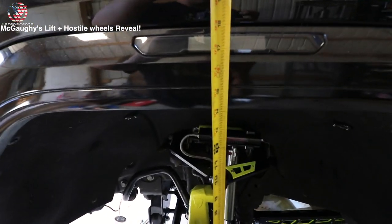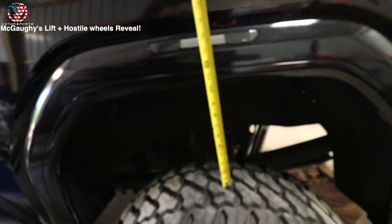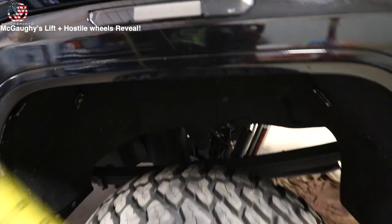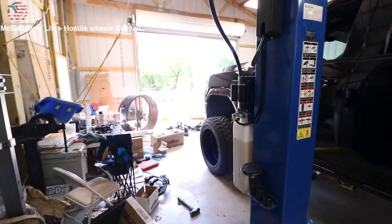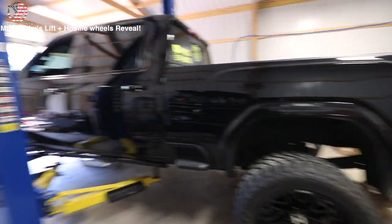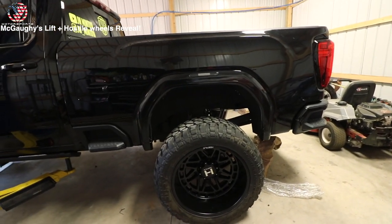So we measured — looking at the front, it's at 14 and 1/8 inches. The back is just the Rough Country 5-inch lift, so it's about 2 inches shorter in the back. So I am squatting right now, but honestly it really doesn't even look like it's squatting — it looks pretty level. We're going to put the rear blocks and shims to set the rear at probably 8 to 8.5 inches.